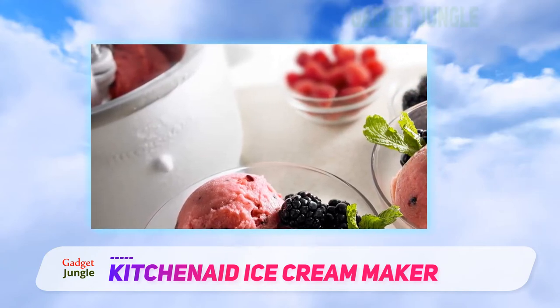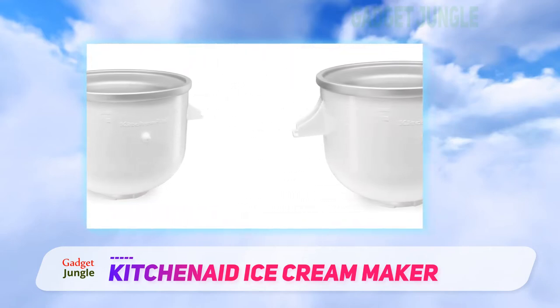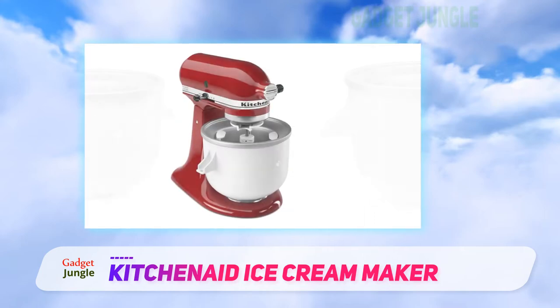A batch of ice cream should take about 30 minutes to churn. If you prefer a harder, scoopable consistency, you'll want to freeze the ice cream before serving, but soft serve fans can enjoy it directly from the freezer bowl.